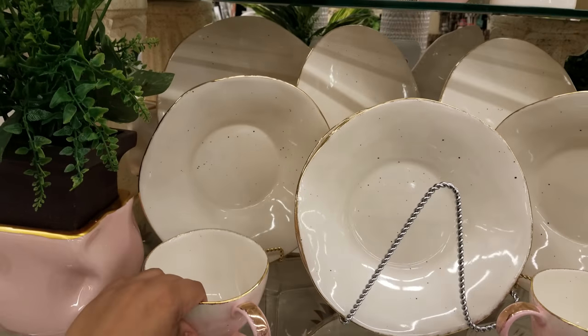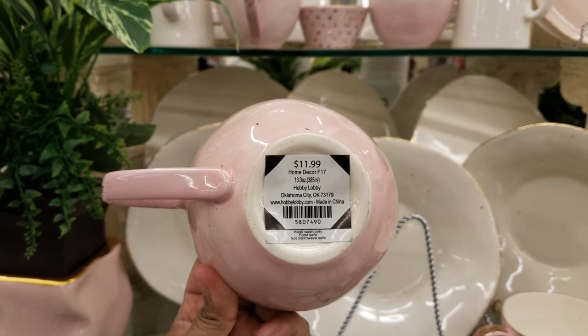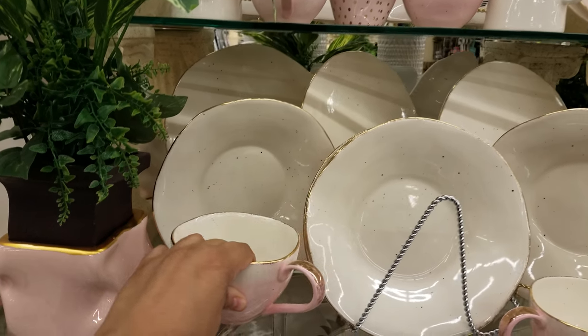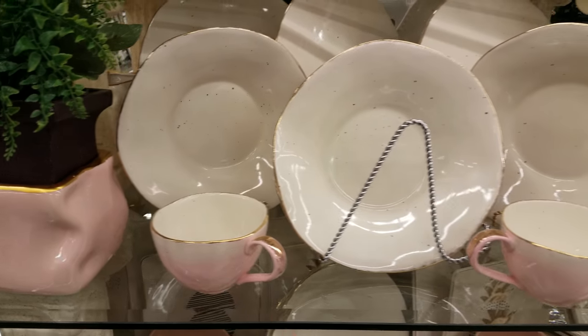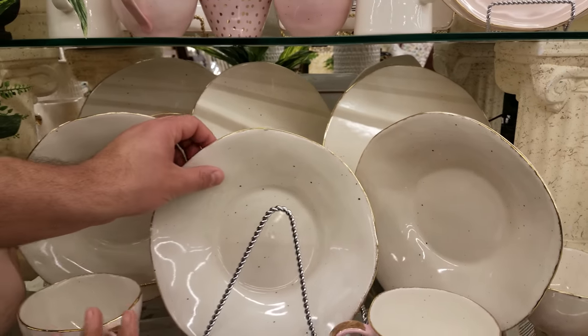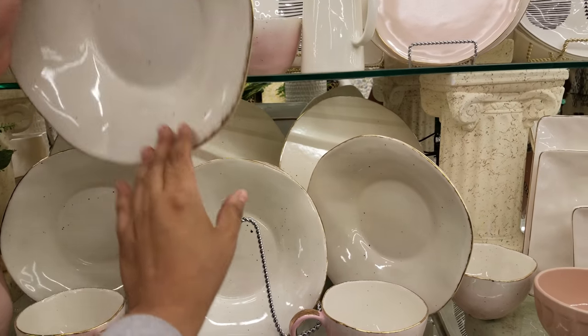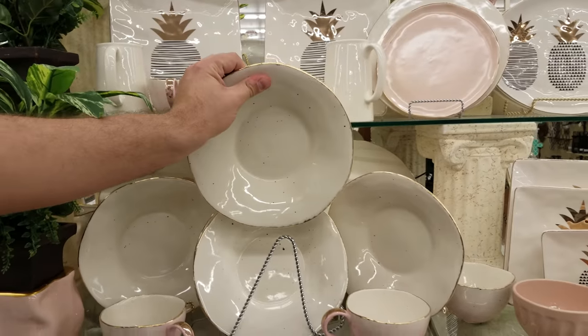11.99 for this cup — hand wash only, food safe, not microwave safe. And then we have one of these — I honestly don't even want to pick it up. That is going to be $19.99, so pretty much $20.